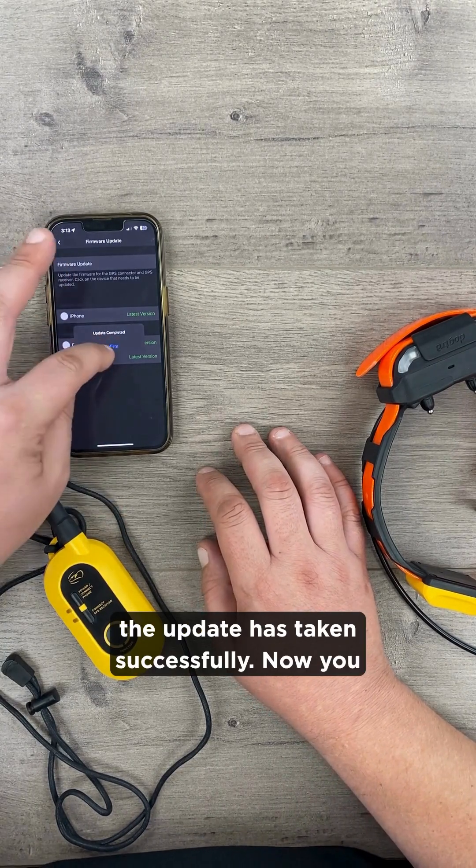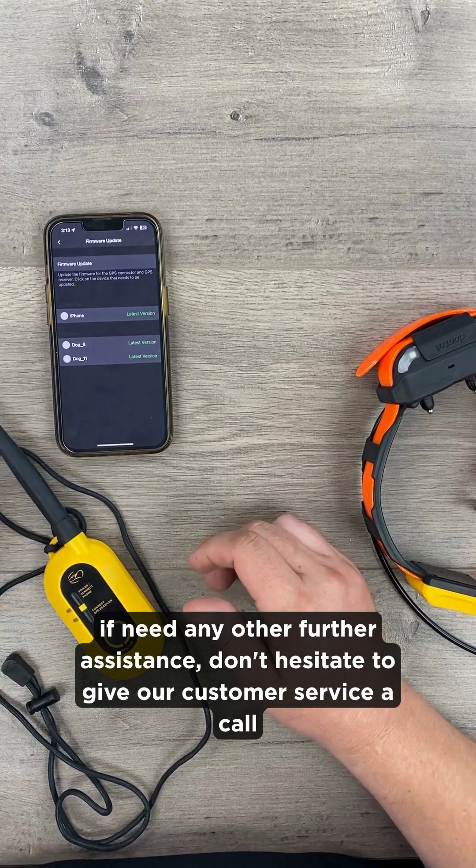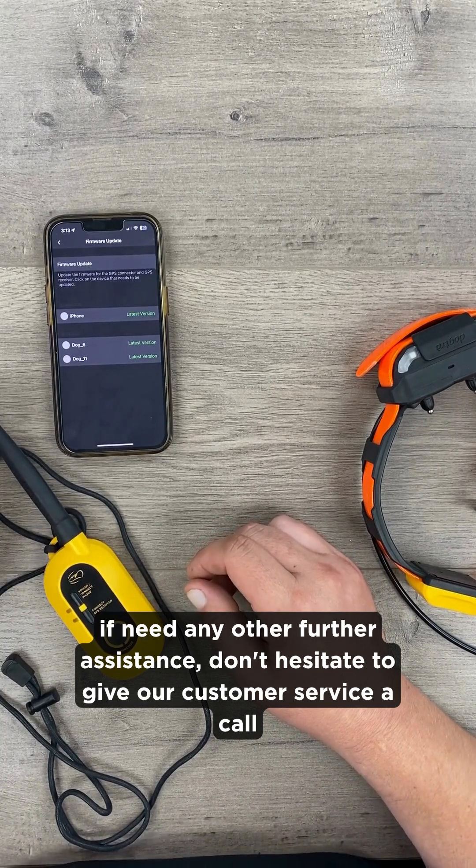The update has taken successfully. You can now go ahead and use the equipment like you did originally. If you need any further assistance, don't hesitate to give our customer service a call.